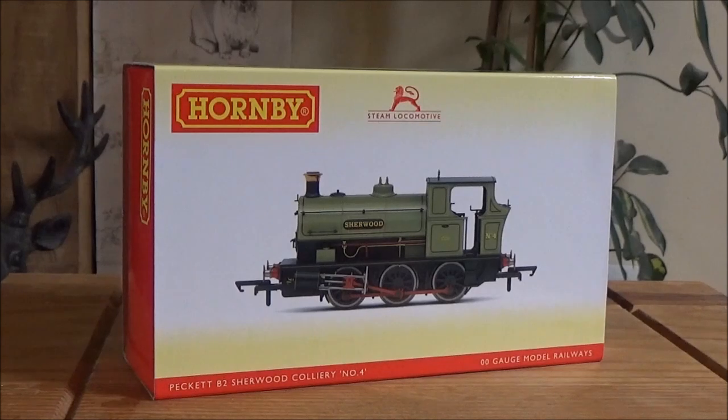Now I'm not stuck down with one shop — I buy from all of them: Rails of Sheffield, Hattons, Derails, Antics, nearly all of them. So I'm not stuck with one shop, I shop around. They all got the same prices. I just went with Rails of Sheffield this time.